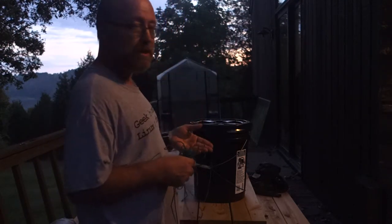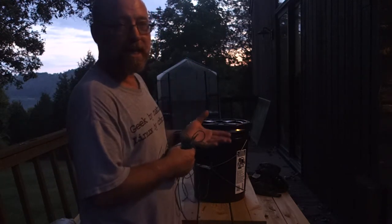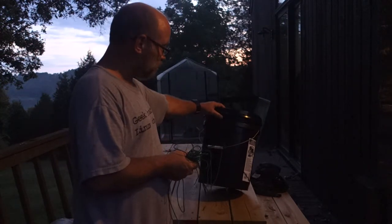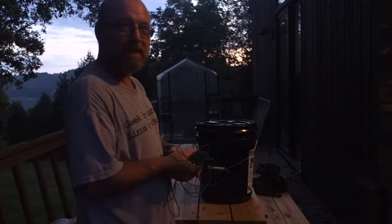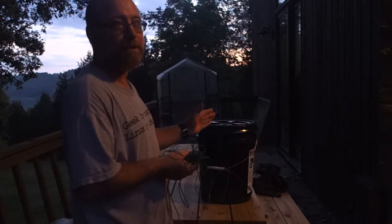I would just go there, let the bucket down out of the tree, grab my resupply, re-hang the bucket, and then when the hike was over I went back and picked all the buckets up. This worked really well — the bucket with the lid and the string probably cost $10 or $11 per resupply point, and I thought it was absolutely amazing.